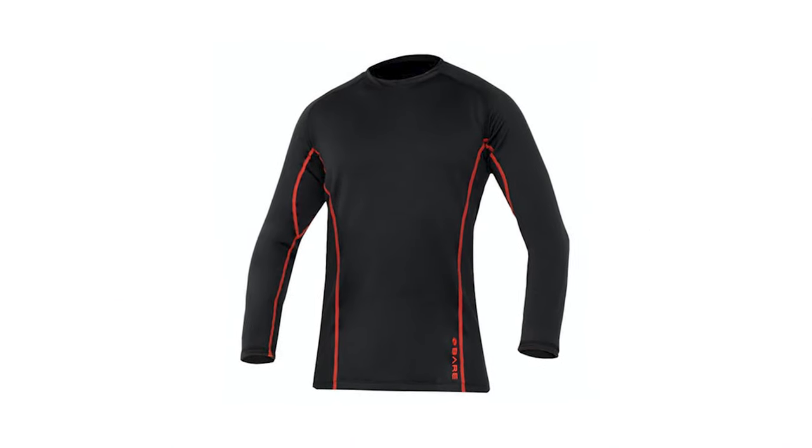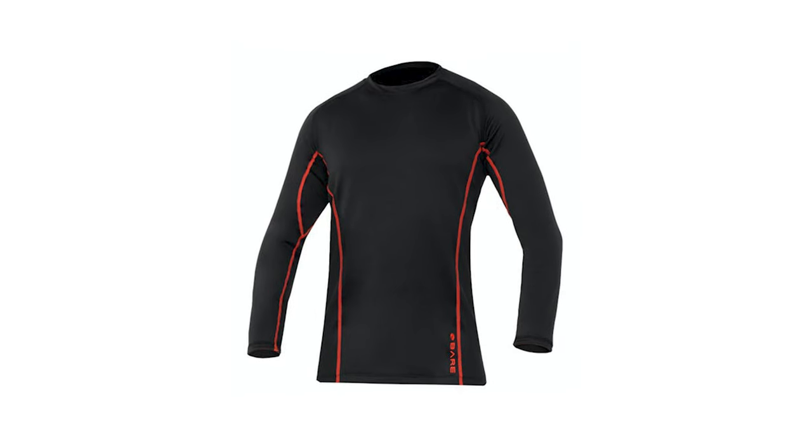Having a base layer directly against your skin is essential because this is the first step to keeping you dry and, more importantly, keeping you warm. The Ultra Warmth is made from Omni Red material, which works in a very clever way — it wicks moisture away from your skin very quickly. So all the sweat, or if you get a small leak inside your dry suit, it's going to keep water away from your skin, keeping you nice and dry. That moisture would sap heat out of your body, so you want insulating air against your body instead.